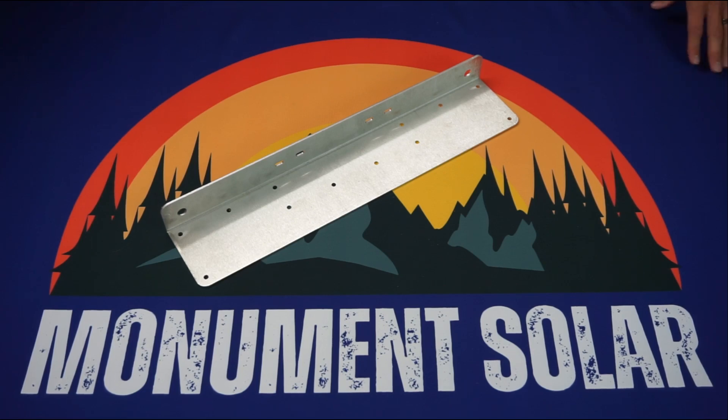What we found is with our racking system you're typically able to double the amount of solar panels that you otherwise would be able to fit on your roof under a typical RV installation.